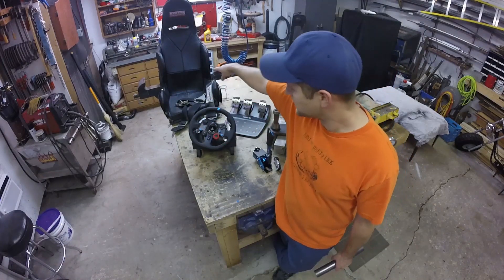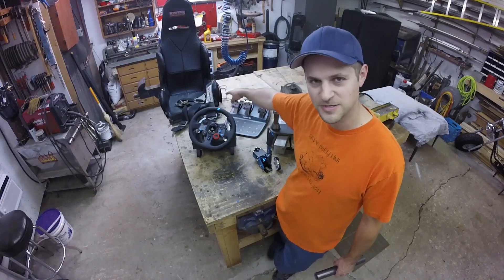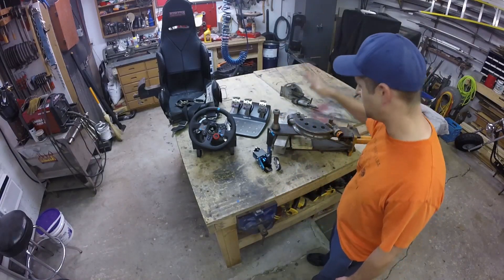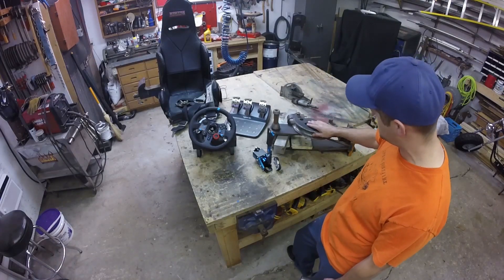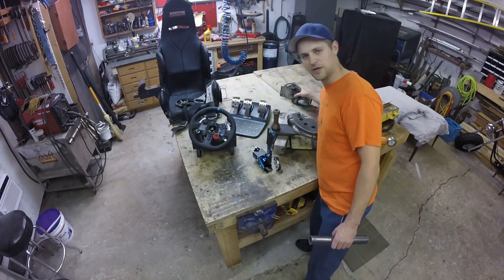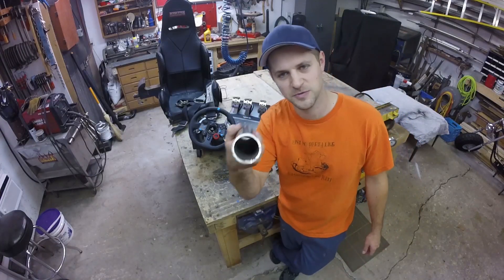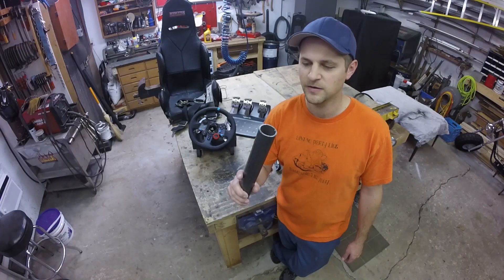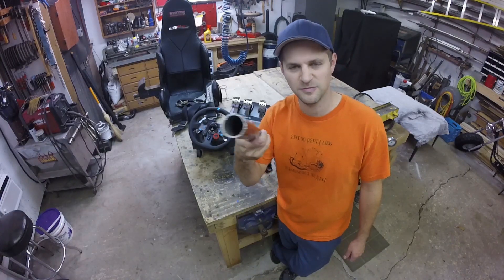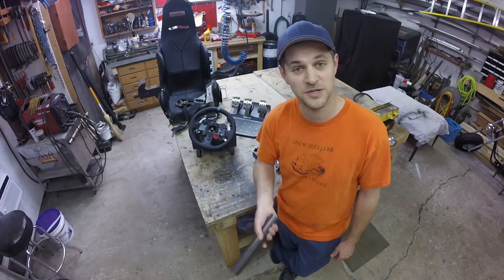I also dug my old racing seat out of the shed, along with my old racing stuff for building roll cages — my pipe bender, which is homemade, and a pipe notcher. I also picked up some roll bar. The plan is to build a little racing rig, something cool with a roll cage to do some racing in my garage.